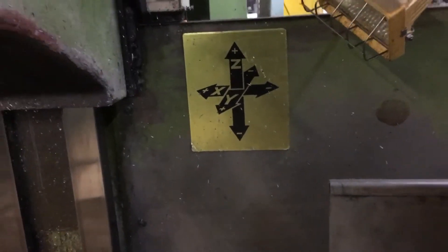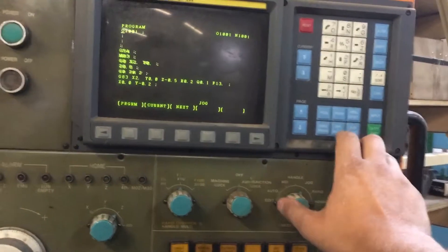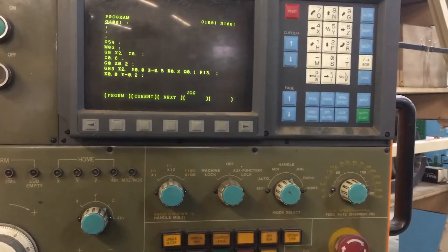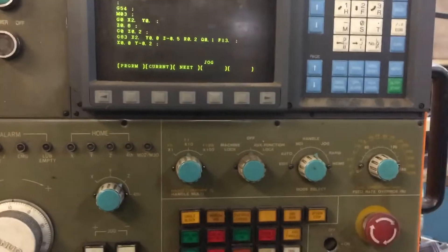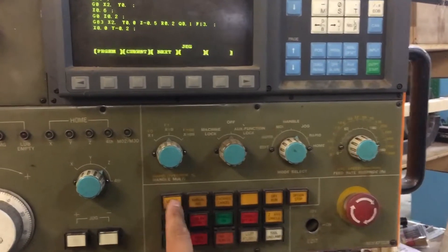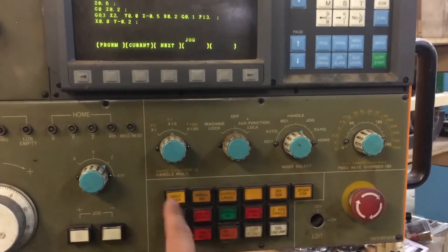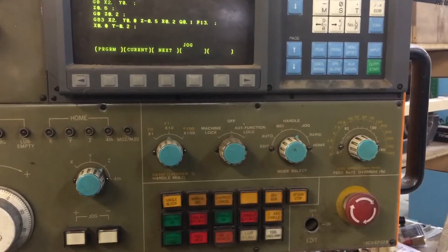You can see right there — essentially you could run a program from here. To do that you go into your program and press cycle start. Over here you have things like single block and feed hold, so that's pretty straightforward.